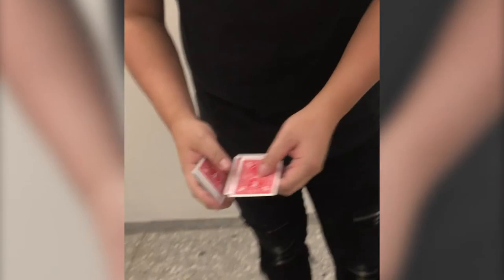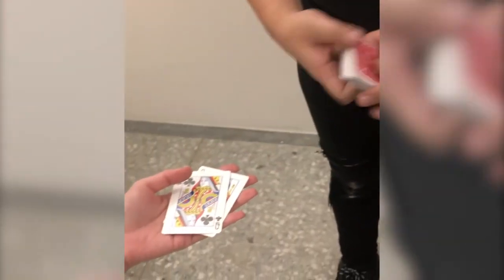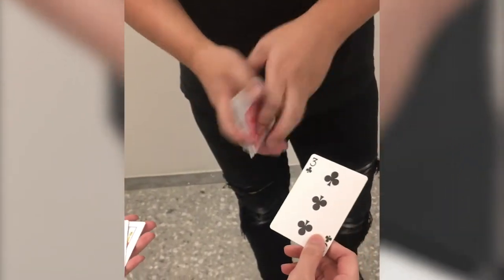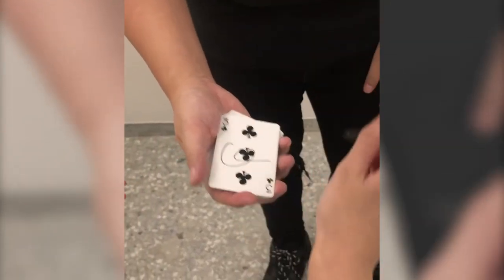I'm going to start with a deck of cards right here, and we have two queens right here. Can I borrow your hand? Just going to leave them in your hand for now. Please pull out any card you like. Awesome. Now I have a sharpie right here — do me a favor, just sign your name all the way on the face of the card. Perfect.